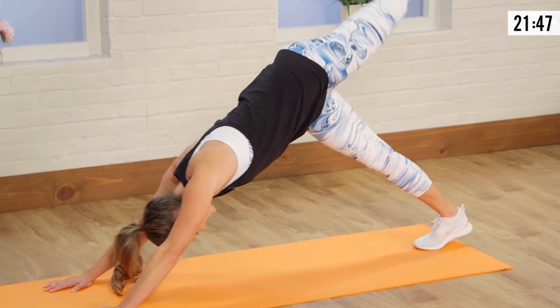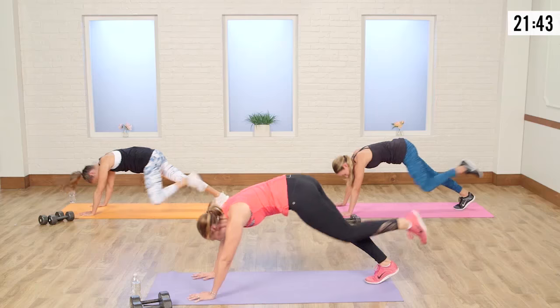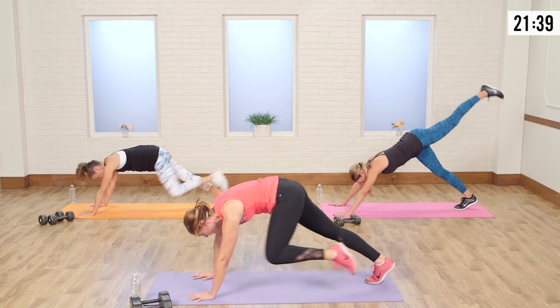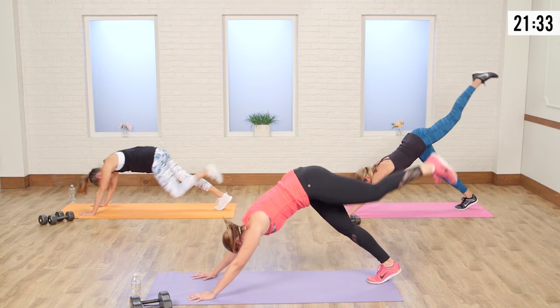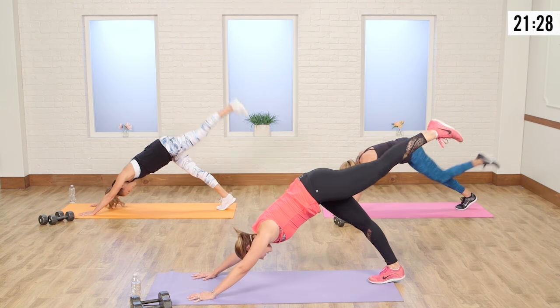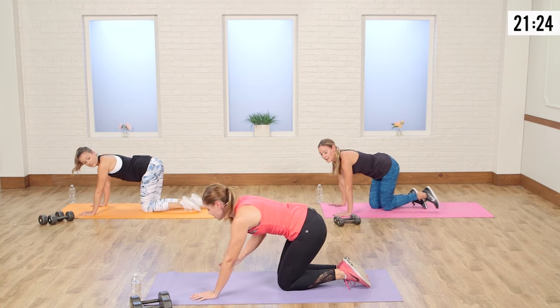Make sure when you're coming down, you're tucking your pelvis and really activating the core. If you're super tight in those hip flexors, this might be a little hard to get the knee to the elbow — just go as close as you can. Switch legs. Here we go. I always find when you stop moving, that's when the sweat starts pouring. Good job, you guys — let's do three, two, and one.